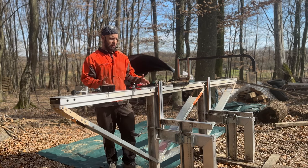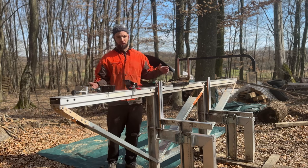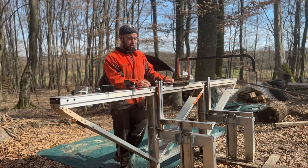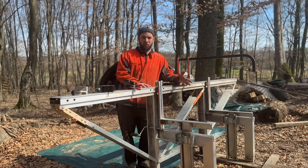Most if not all of the things that bothered me with this model are now improved. If I would buy again, I would definitely not go for the old model second-hand but would buy the new machine, even though this is a very nice thing about Logosol — it keeps its value very well.